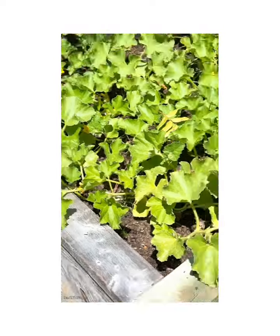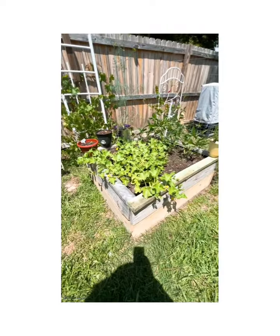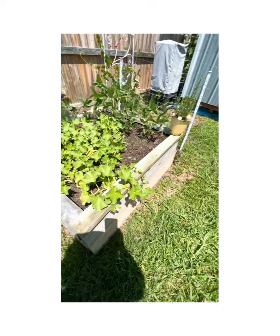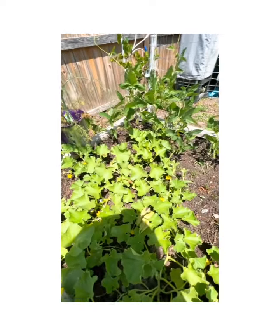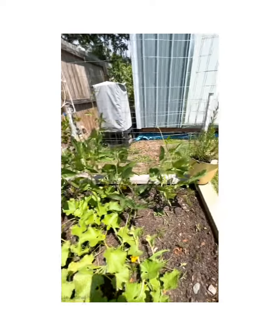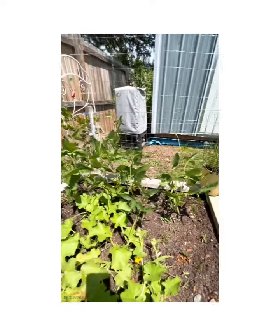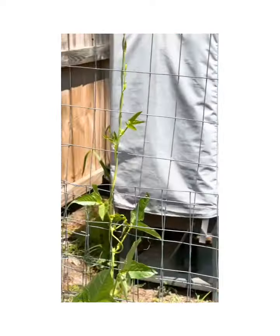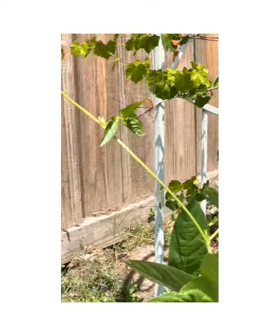Look at my cantaloupe! It's massive. Look at my cantaloupe vine — I'm going to come back and check it out to see if I see any cantaloupe. And these are my pole beans — one started vining on its own. Look at that!